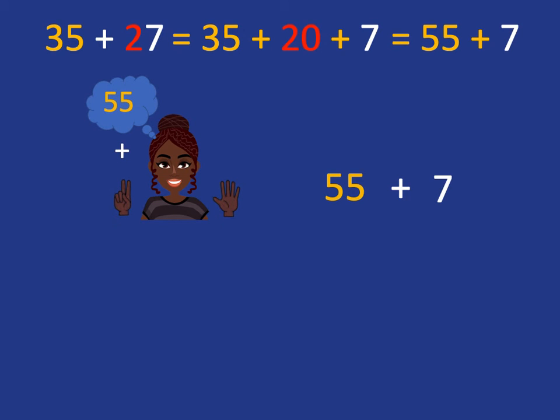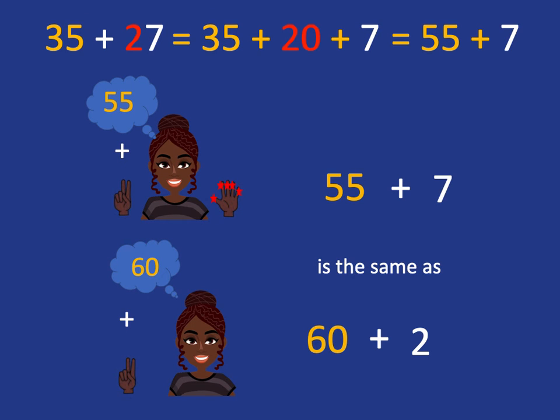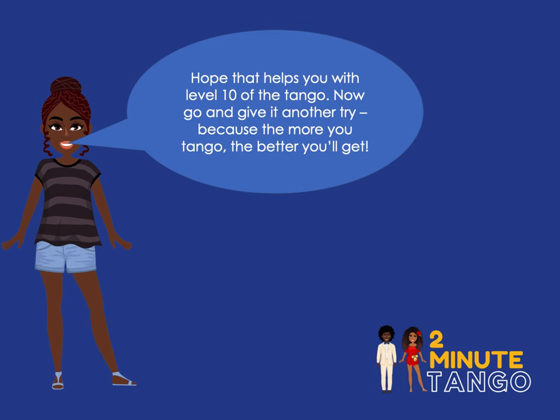We put 55 in our head, we've got to add these seven fingers. We know we want to quickly jump to the nearest 10 bigger than 55, so we add those five fingers to get to 60, and then add the two remaining fingers to get quickly and easily to our answer of 62. So combining adding on tens with adding on the ones by bridging through the tens, we can very quickly and easily do any two-digit plus two-digit in our head.